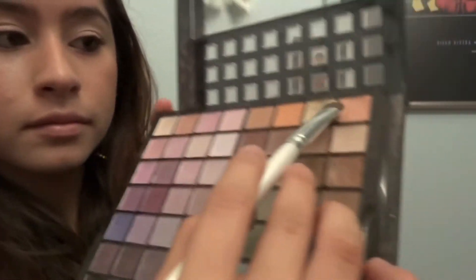Then I'm gonna get this gold shimmery color and add that from about the center of my eyelids all the way towards the outside.